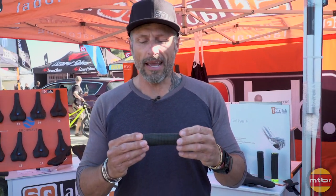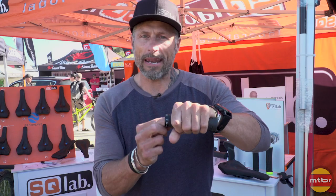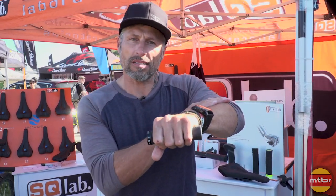Cross-country bikes are mostly rigid, and you have the ergonomic shape in the front — it's kind of a panic bar — so you can release the muscles of your forearm.